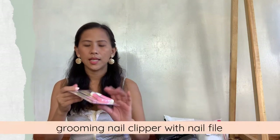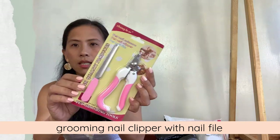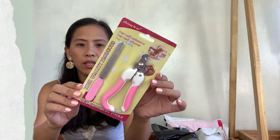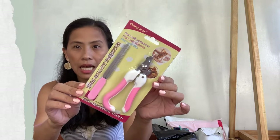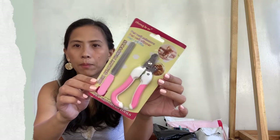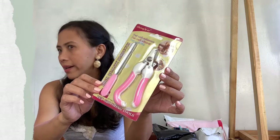This next item is for my pet — my baby. And it's scissors. This is available in different colors and different designs or models, and this is the one that I purchased. We're ready!